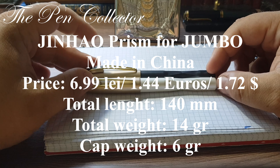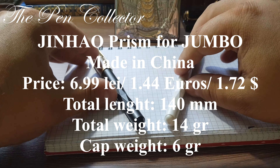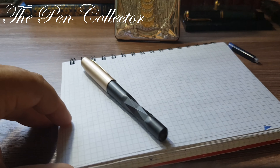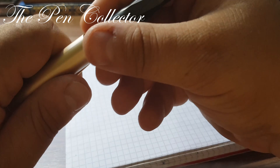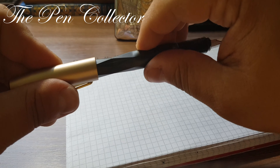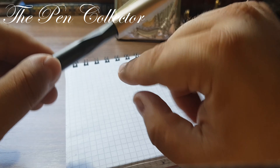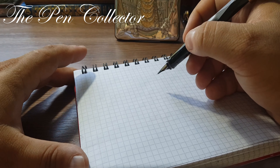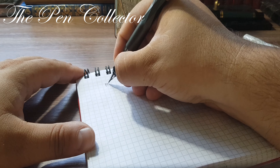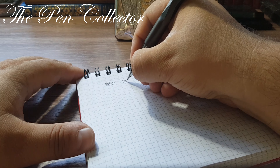I'll leave the dimensions on screen. Now let's do a writing sample — I'll start with the black one. Let's see if we can post it — yes, and interestingly it posts until it reaches that zone, so it is a well-named Prism fountain pen.